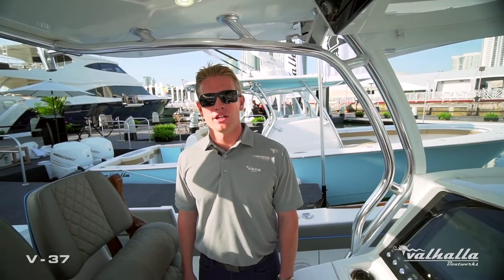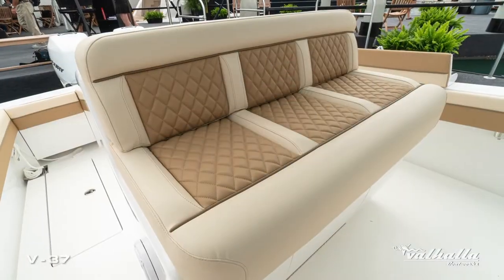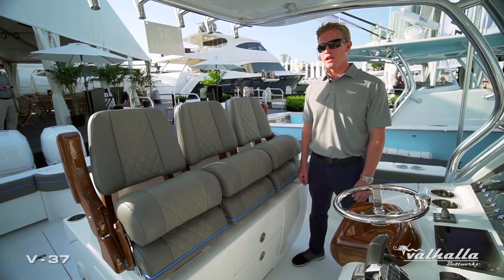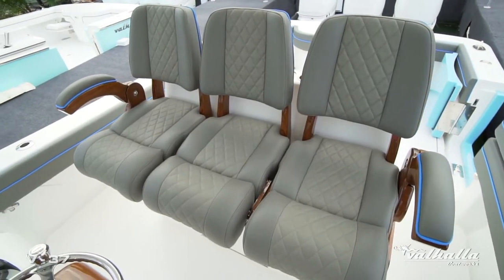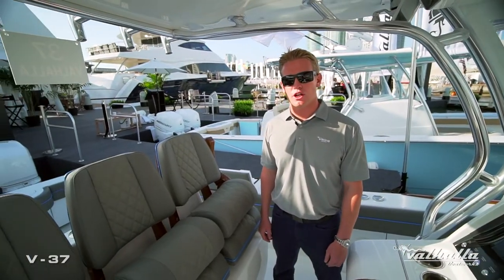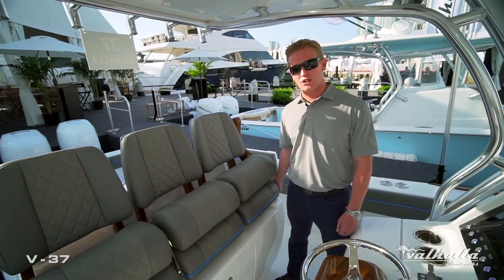We have multiple seating arrangements at the helm. We have a standard upholstered bench seat by Costa Marine as well as multiple LeBrock or Release Marine seating options. Shown here is the triple individual chairs — 17.5-inch chairs with two outboard armrests. We also offer two 19-inch chairs with four armrests, all on individual electric slides.